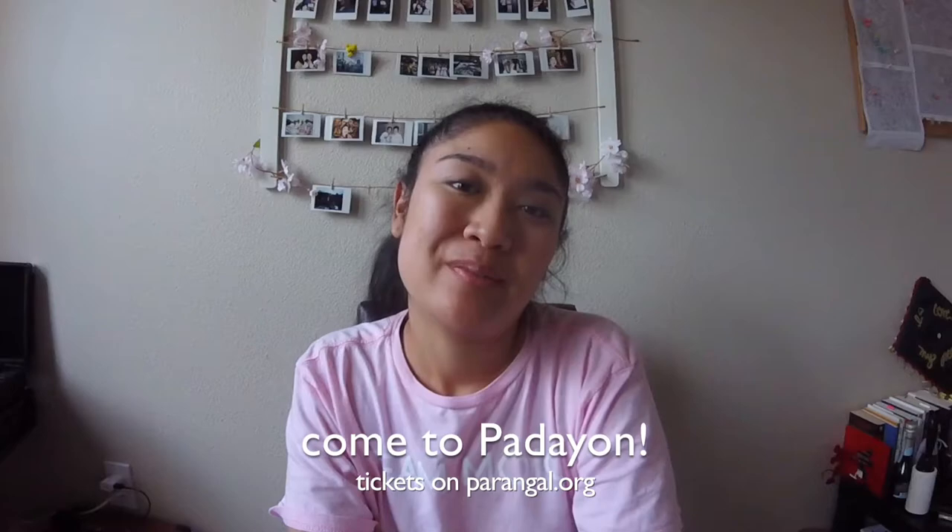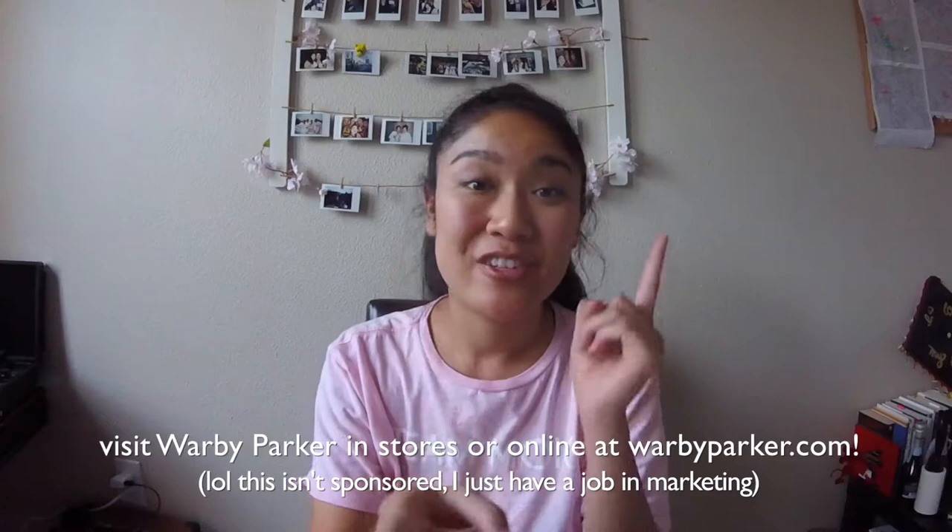Hey everyone, it's been a while. I've been really busy but I'm getting ready for our 10th year anniversary show, so come watch. I just wanted to make this video because I heard good things about Warby Parker, and I know Warby Parker wanted me to make a video of myself trying on their glasses with their try-at-home feature.